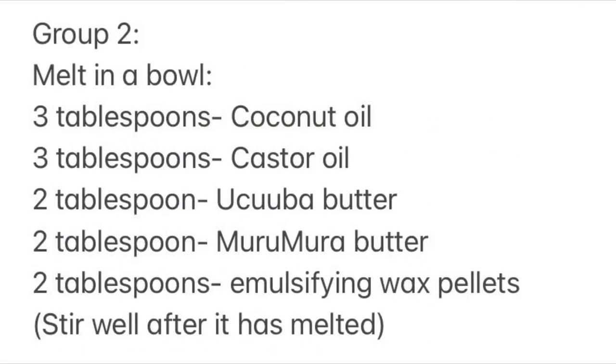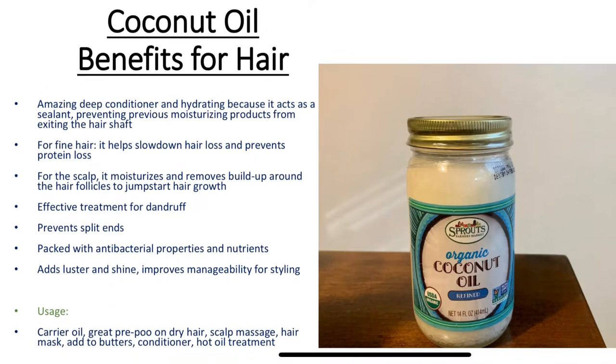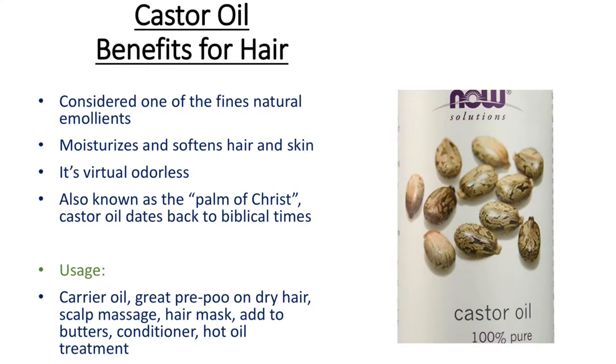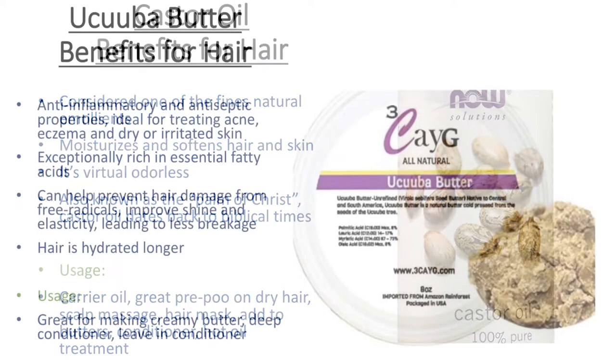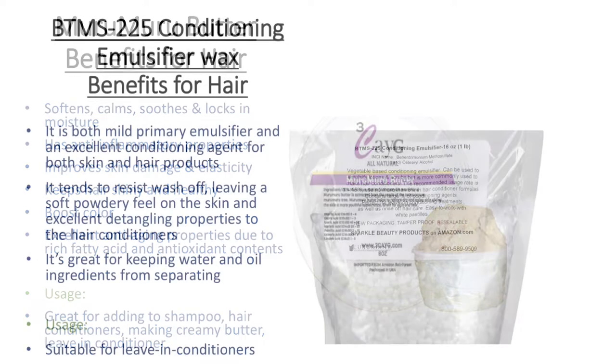Group one items were items that were placed in the blender. Group two items are items that need to be melted together. Coconut oil moisturizes the scalp and removes build-up around the hair follicles to jumpstart hair growth. Castor oil is considered one of the finest natural emollients — it moisturizes and softens hair and skin. Acuba butter can prevent hair damage from free radicals and improves shine and elasticity. Muramura butter softens, calms and locks in moisture, and keeps the hair shiny and healthy. BTMS 225 conditioning is great for keeping water and oil ingredients from separating.